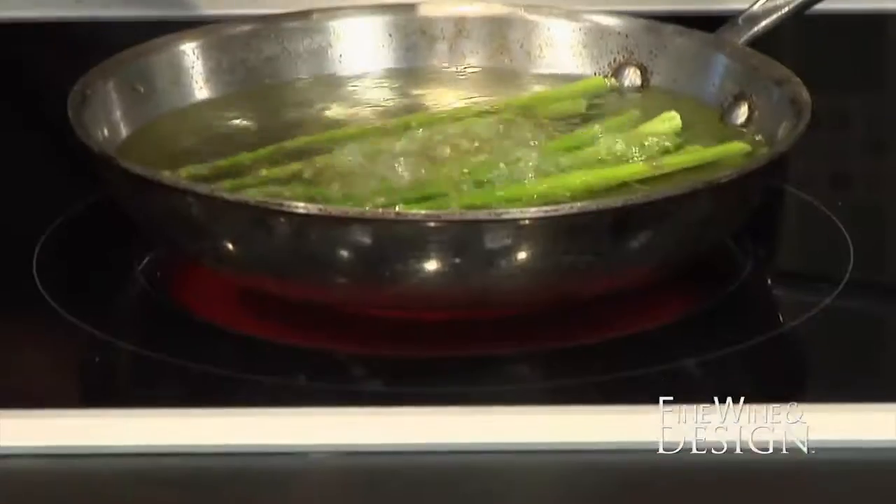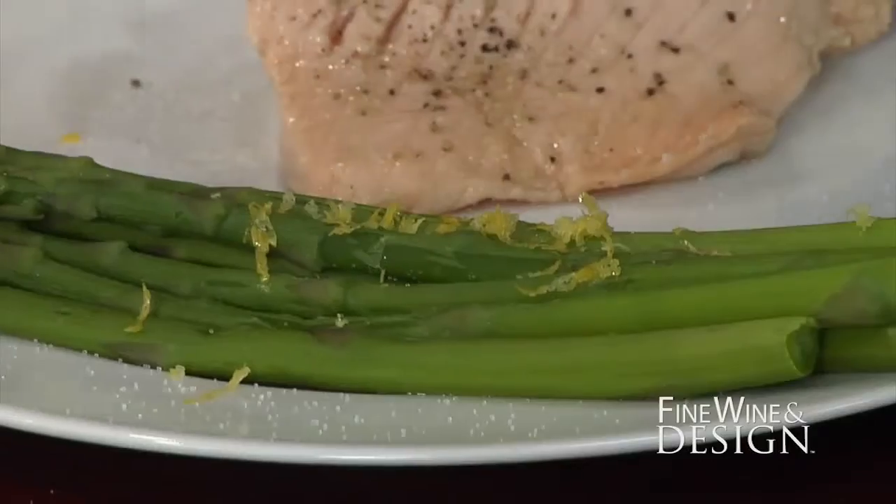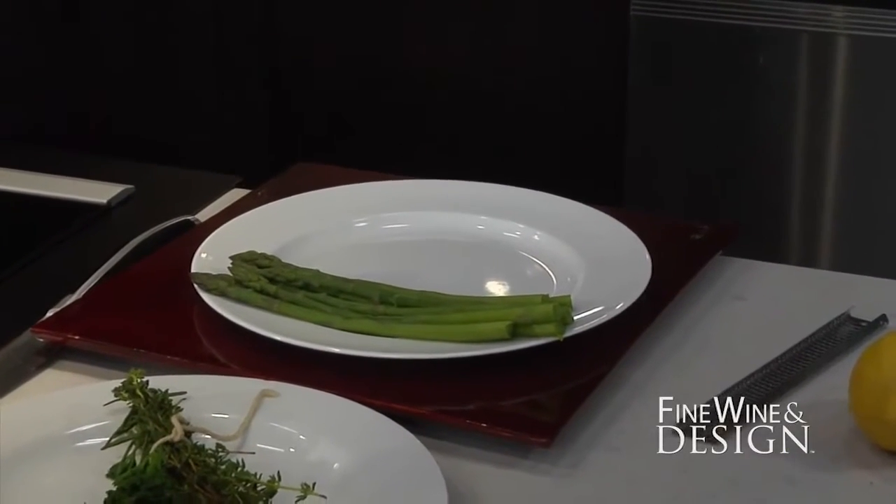Walking through the plated dish: starting with the asparagus, which is difficult to pair with wines because asparagus throws off sulfur when it's cooked — that sulfur content makes wine pairing tricky. A little fresh lemon zest was added onto the hot asparagus to bring brightness without overpowering. The key is not to overcook it — blanching for a couple of minutes just softens it up. The fish itself will be quite soft and buttery, so the slight crunch of the vegetable provides contrasting textures on the plate.